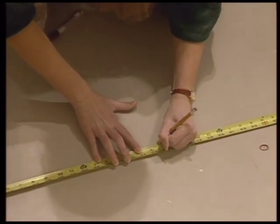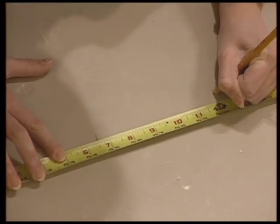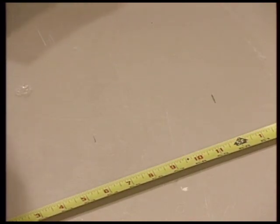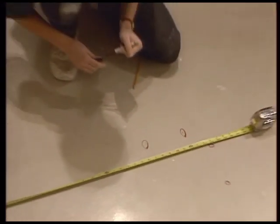Next, mark the floor for Pro Psych's attachment and mudding. At each end of the wall area, mark the floor at four feet six and a half inches and five feet. This is where you will attach and mud Pro Psych.